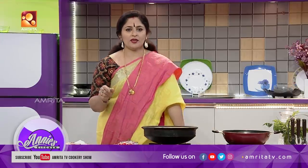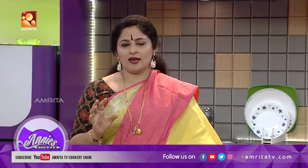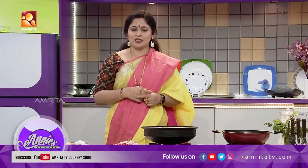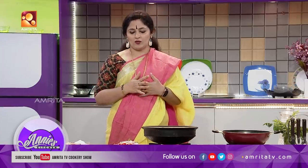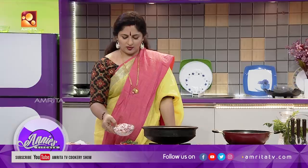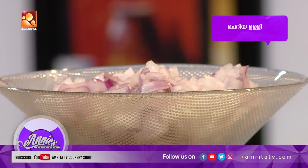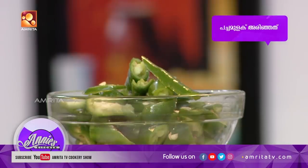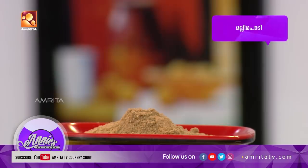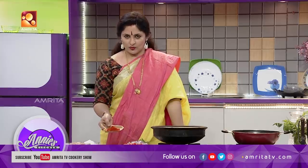It is a small Puli. I will make a small Puli. First preference is to make a small Puli. Add a small Puli.